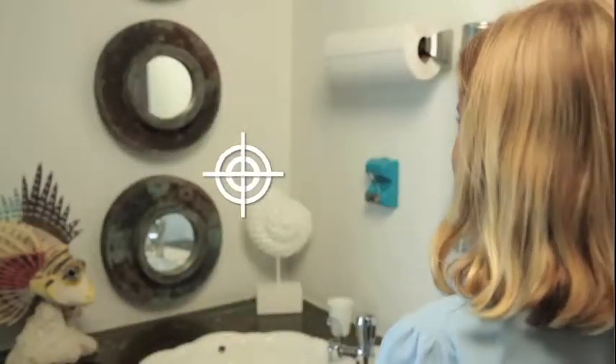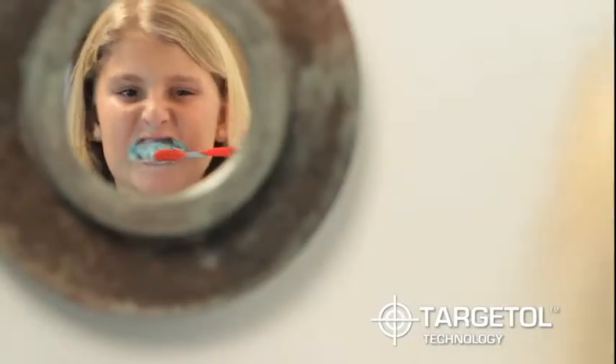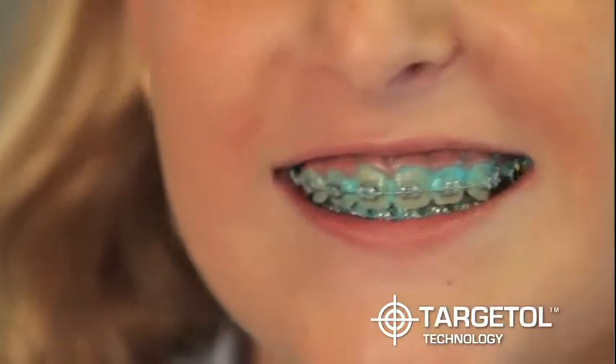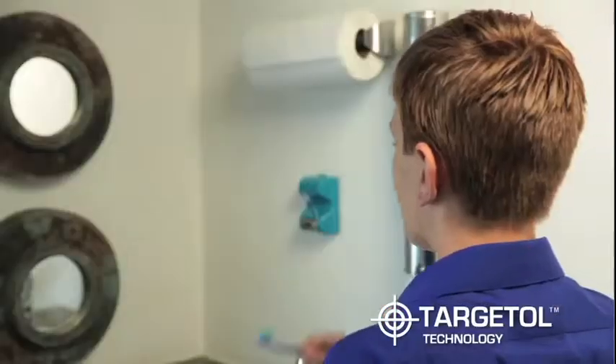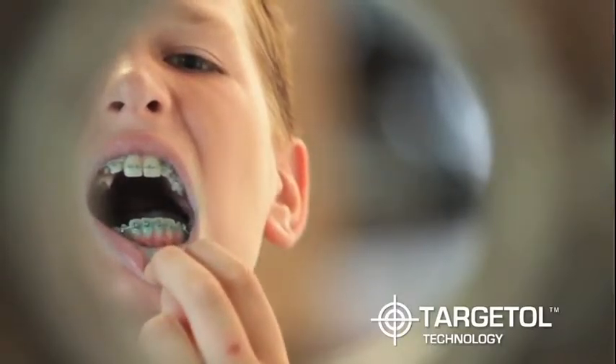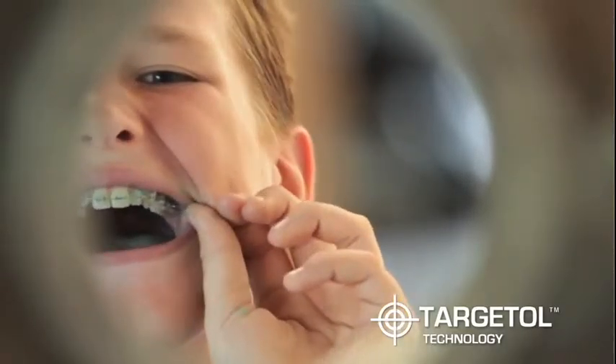Plaque HD's Targetall technology helps patients identify and remove all traces of plaque by combining disclosing agents that color and identify plaque buildup on the teeth with high-quality fluoride toothpaste. This allows the patient to concentrate their brushing where it's needed most to completely remove plaque from the teeth.